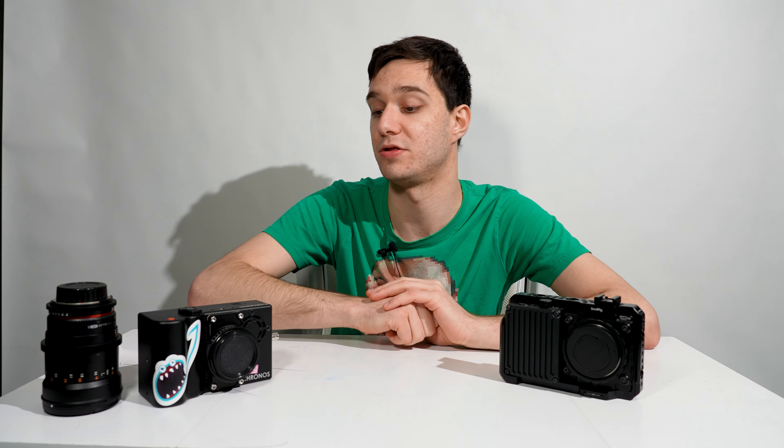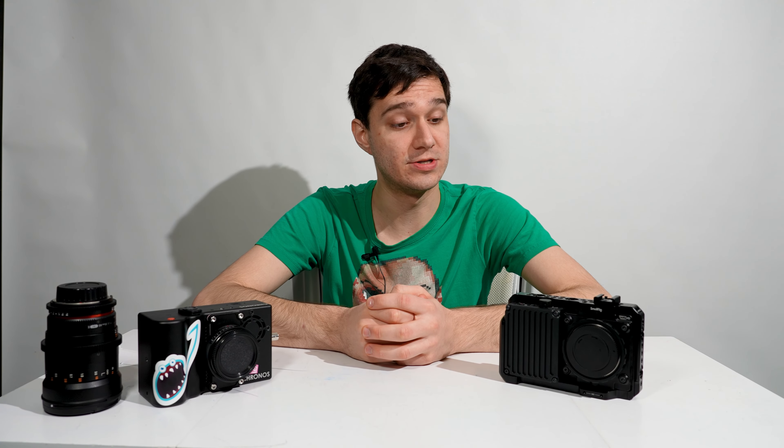Overall, the native 4K looks better on the Wave than the Kronos enhanced footage. But when you enhance 1080p to 4K, the Kronos result is way better than the Wave's enhanced 1080p. These are really good cameras but completely different, and at the same time very similar — there is still huge competition between them.